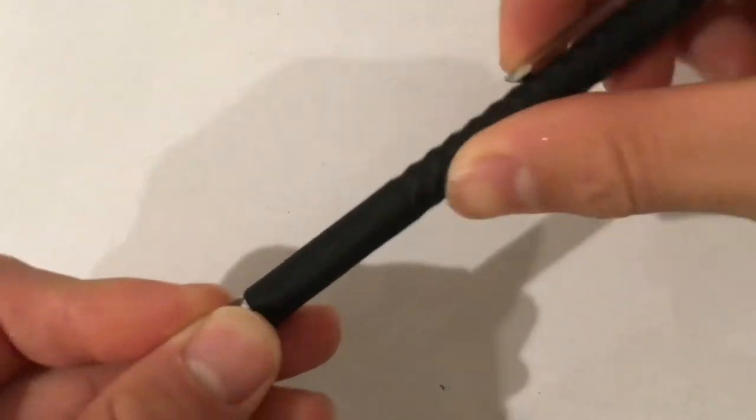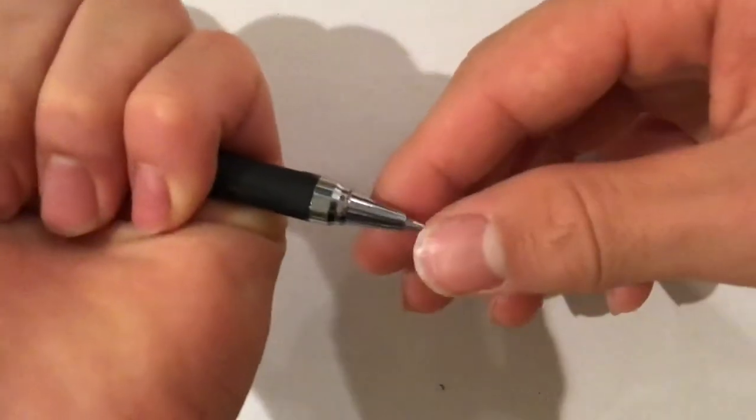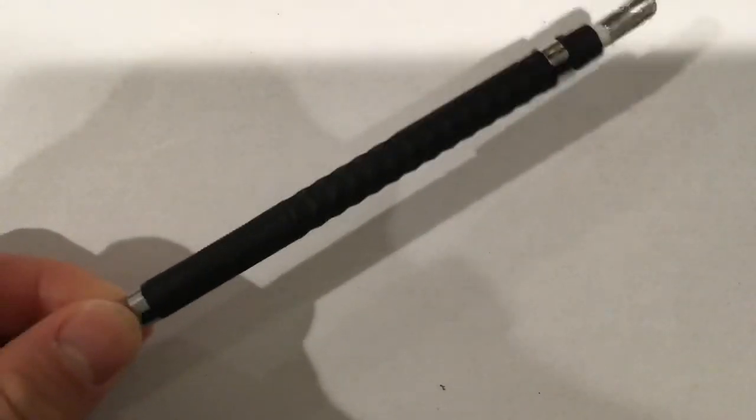If you feel it, it's like a very smooth rubber. And this is metal — this is the size of the eraser. I'll do a full review on this later, but I just wanted to let you guys know that you can actually buy really, really good pencils that look really expensive from Daiso. Bye.